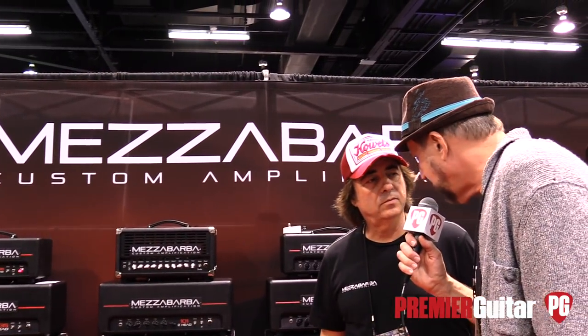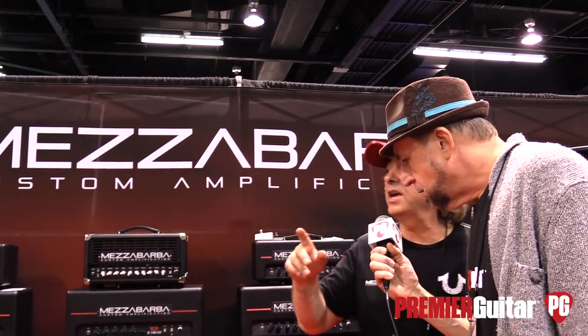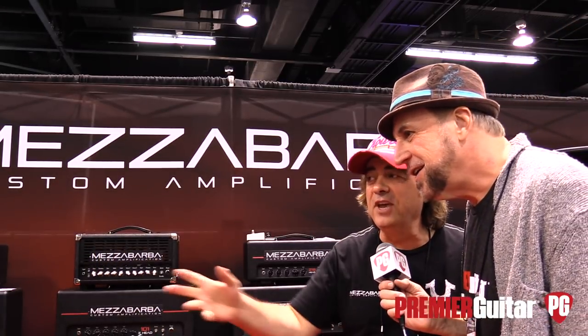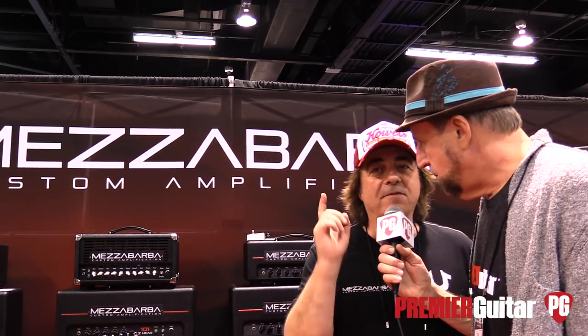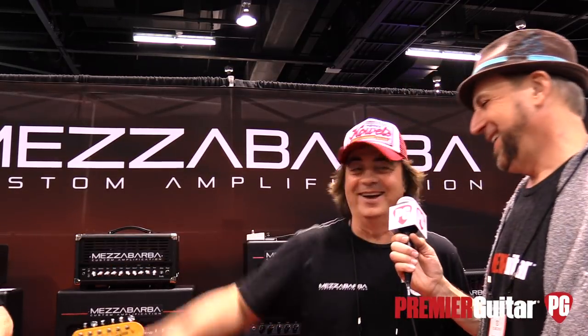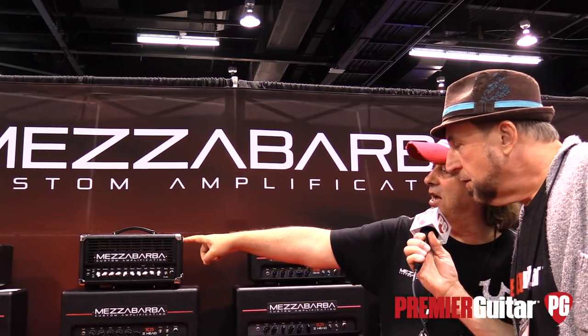What is this amplifier priced at? $24.99 — with a free bottle of Chianti. And we have another amplifier to look at. Let's go to the little head there.